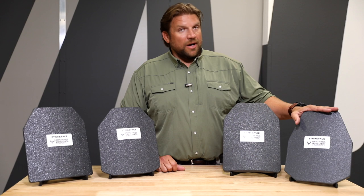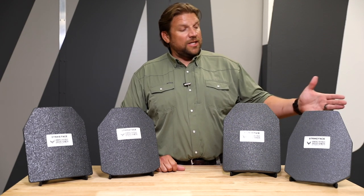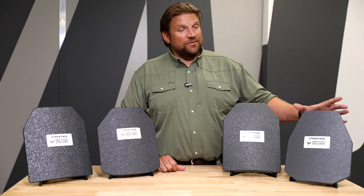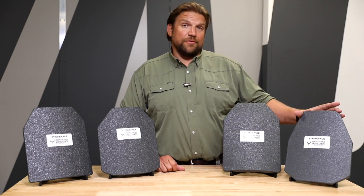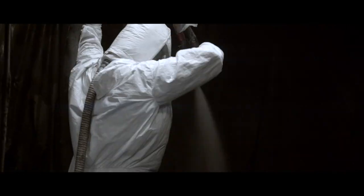When you start talking about multi-hit plates, there's more to the plate that we build in — crack mitigation — to keep that from happening. So when you talk about a single level 4 plate or an RF3 plate, you're saying single-hit and all lesser rounds as well.